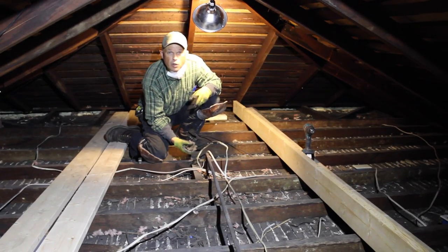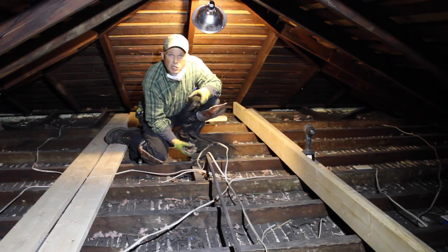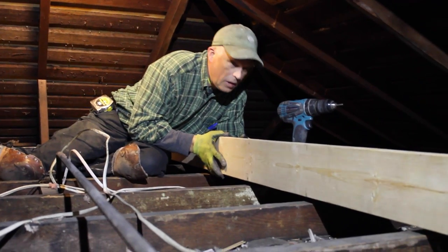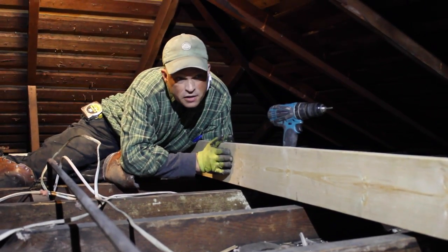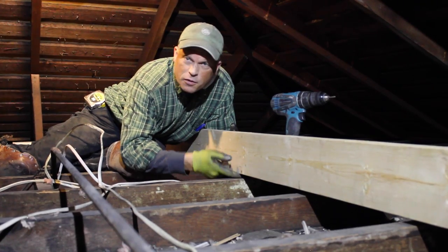We're going to show you the ceilings down below in a little bit. I just want to point out how much sag there is in these ceilings — it's about three quarters of an inch. This two by six is sitting solid on either end, but that's how much sag there is, so we're going to have to lift the ceiling up when we secure these strong backs together.